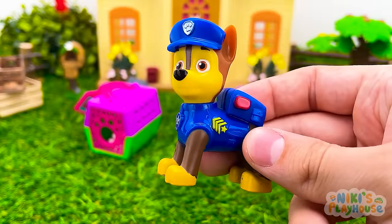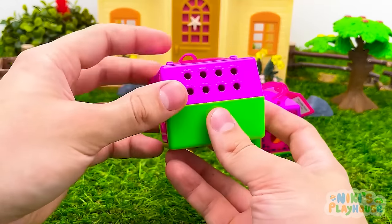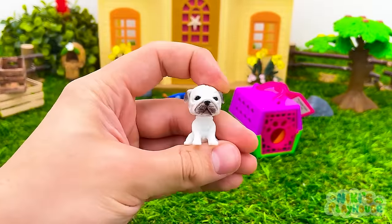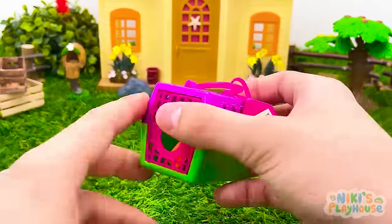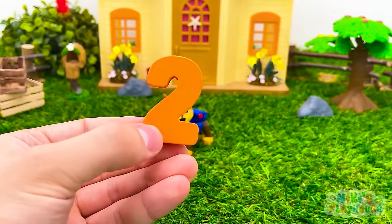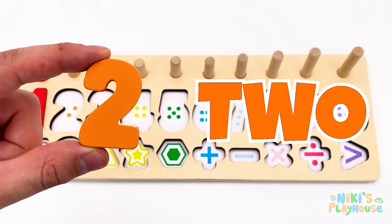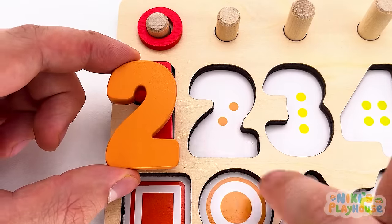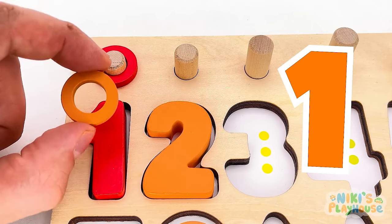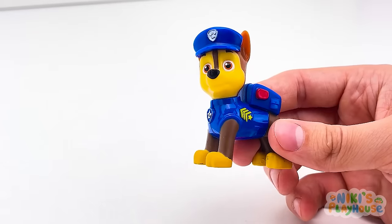Let's see if there's a number hiding! Is it in here? No, it's a puppy! Let's check this cage — something's inside! Hurrah, we found a number! Number two! It's orange number two! Let's count the rings together — one orange ring, two orange rings! Well done!